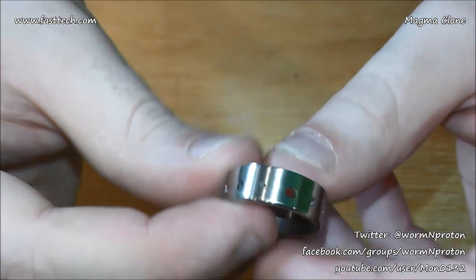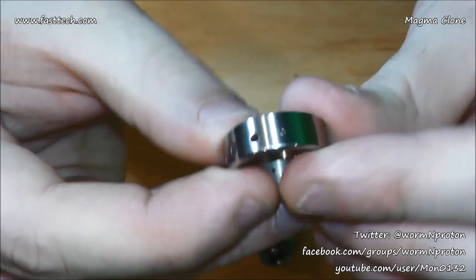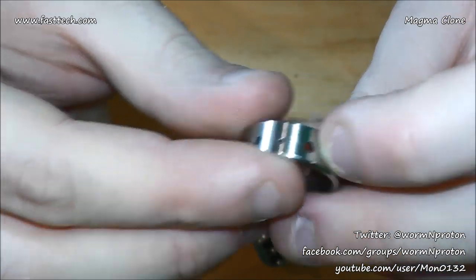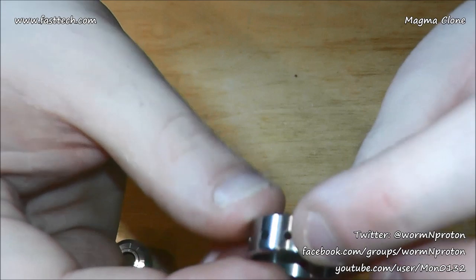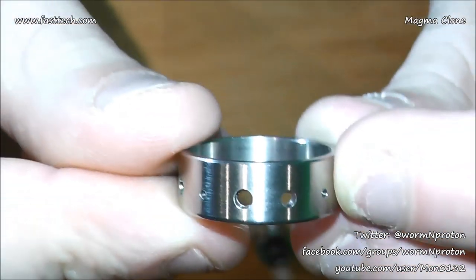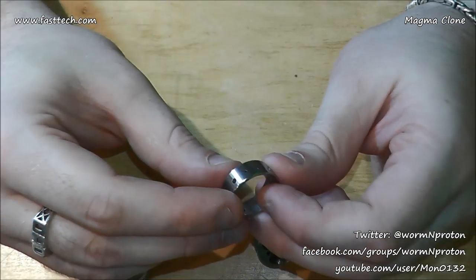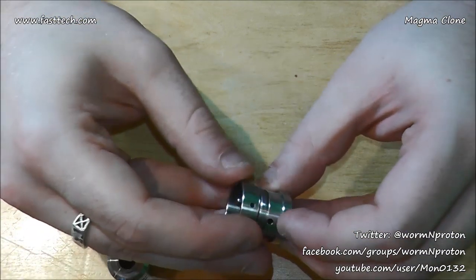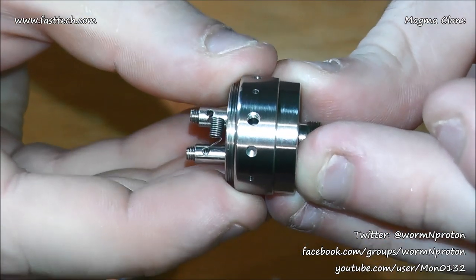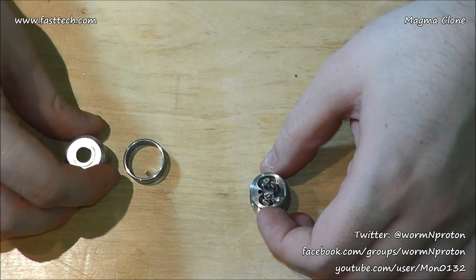The airflow control ring is very thick — if you're used to something like the Zenith clones, this is much much thicker. There are nine air holes. I'm going to guesstimate the air hole sizes at around 1.5 to 2mm with a 3mm hole there. You've got opposing holes for dual coils and a single set for single coil. There is a correct way to put the ring on — if you flip it upside down you only get half the hole, so make sure it's on the right way.